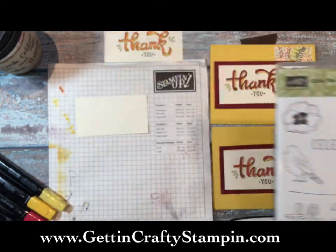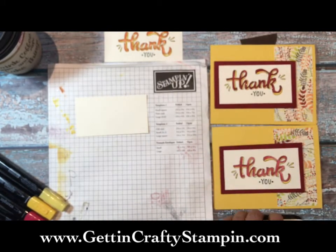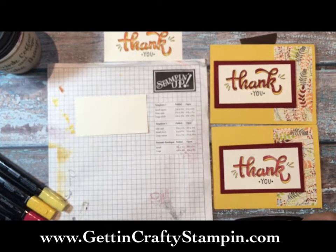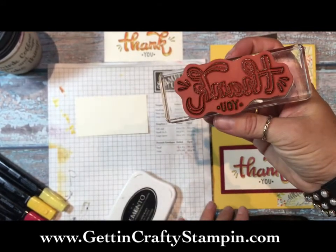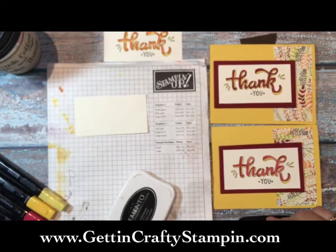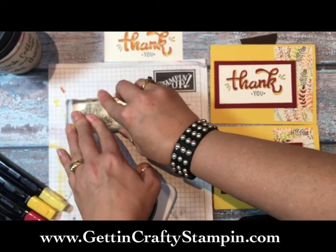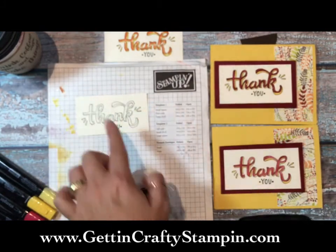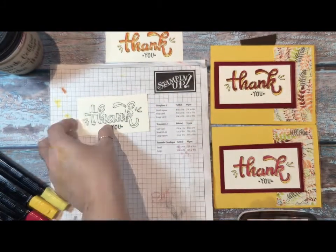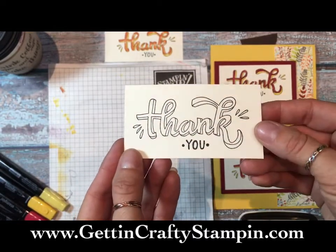We're going to use the 'thank you' stamp because it's November 1st - thankful season is now! Make sure you think about who you can send a thank-you card or thinking-of-you card. When you stamp, you want it nice and juicy and wet to get a nice solid image. I'm stamping on Very Vanilla card stock at two inches by three and three-quarters. When you get that rich solid image, it makes it easy to color.